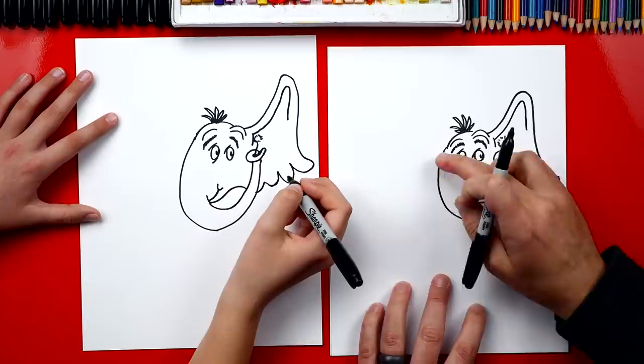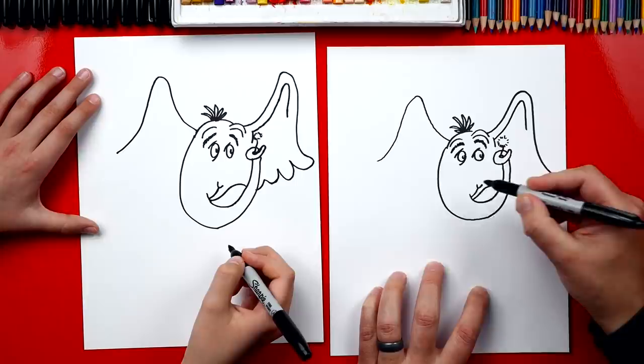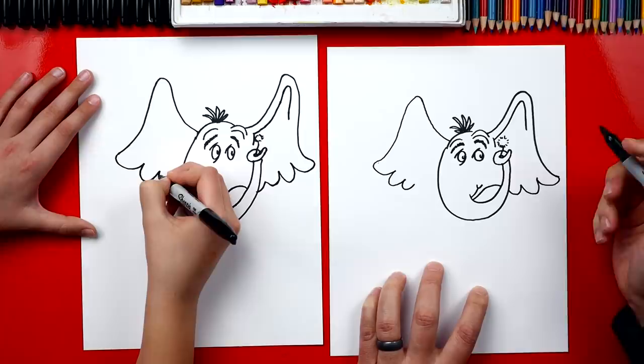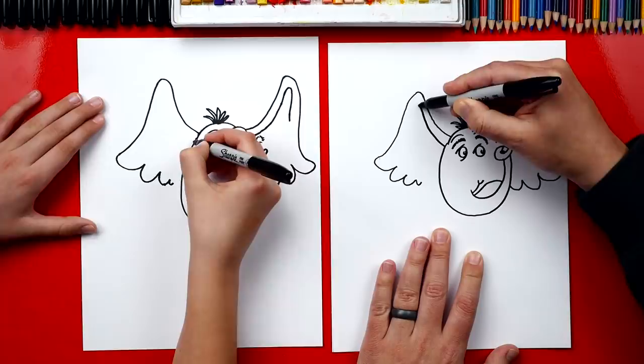Now let's draw his other ear. We're gonna do the same thing — draw a crazy line that comes up, and then back down and out. Now we're gonna repeat the same step and draw bumps for the bottom of his ear. One, two — and they're getting smaller too. See how the bumps are getting a little smaller? Then one last one that's really small on the end. Now let's draw the inside of his ear just like we did over here. We draw a line that matches the outside of his ear, but it doesn't come all the way down.